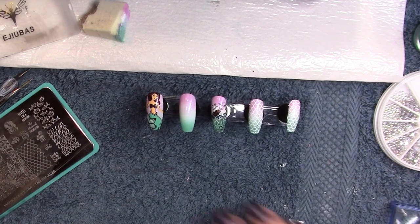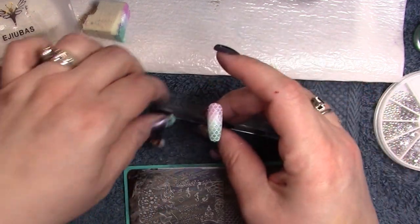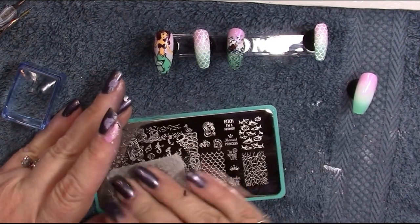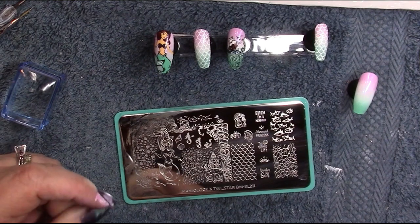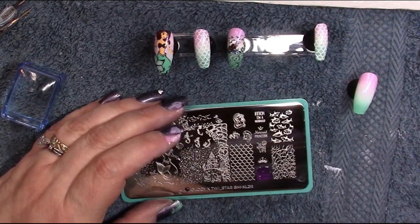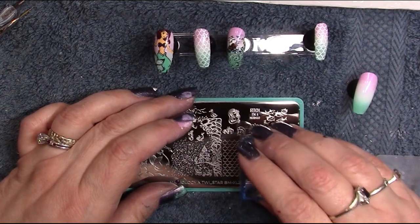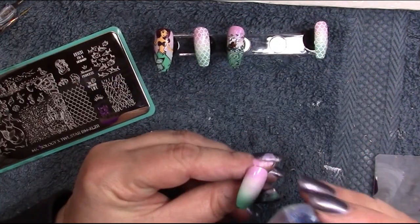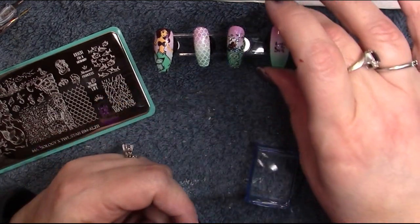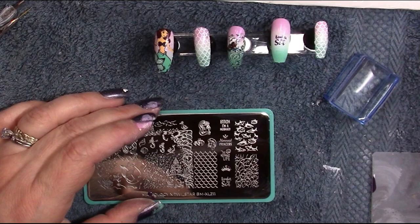We have one nail left. I'm going to do an 'under the sea' text stamp and then put some shells around it, and we'll call this set done. I'll clean off my plate first. For the 'under the sea' stamp I'm going to go in with a little bit of purple because it matches the mermaid and is dark enough for a good transfer. I'll put it on the lightest part of this nail so it's easy to see, and I'm going to add the crown up there as well.